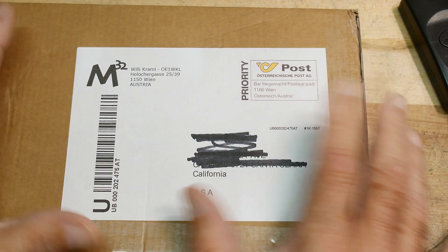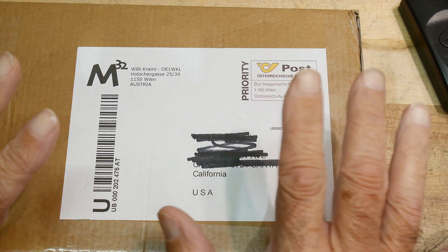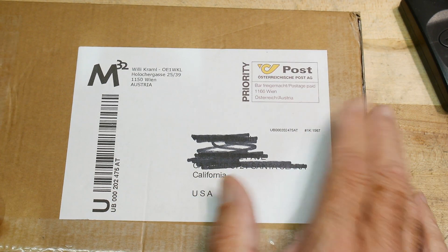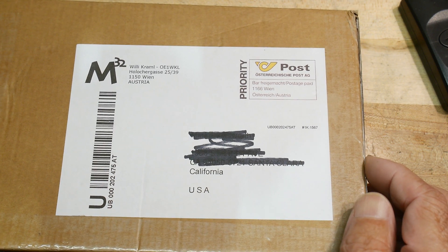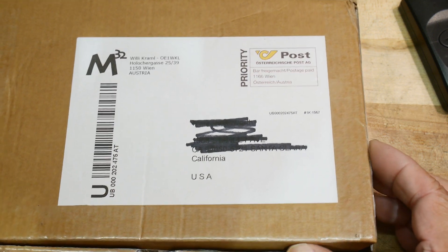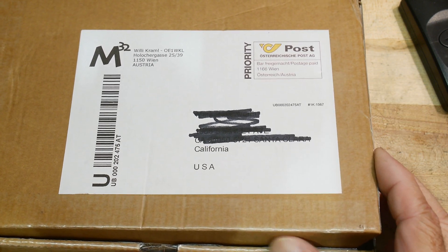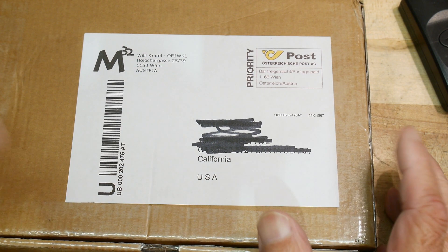I saw this project online and thought it was a super cool project. I want to support other makers, and this guy has a really cool idea, so I wanted to buy his kit. You may be interested in this if you're into ham radio, in particular if you're into Morse code. This has to do with Morse code and Arduinos as well.